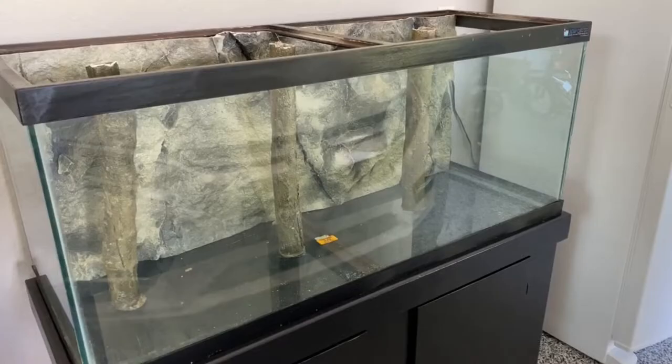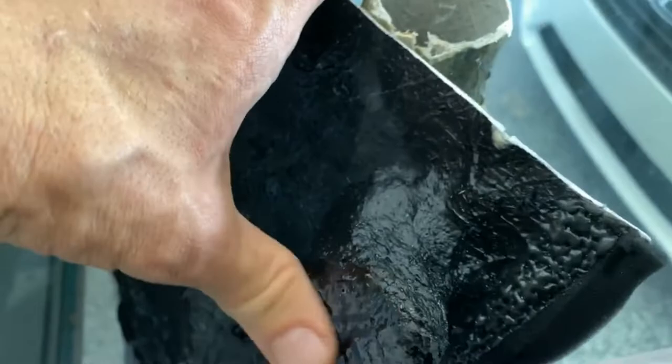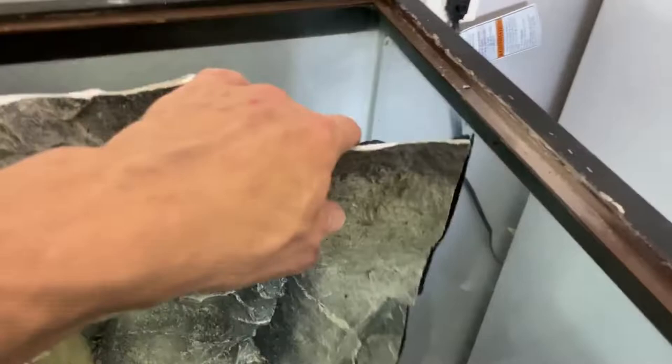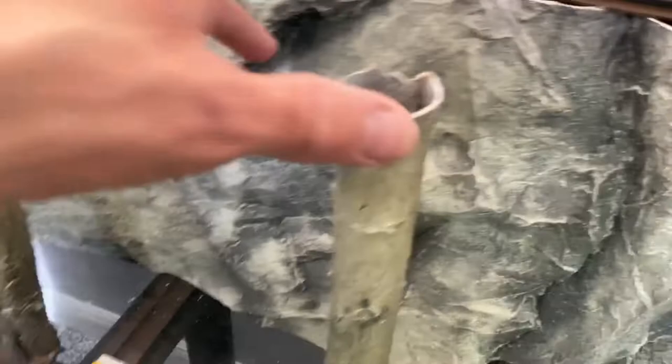I unwrapped the Aqua Decor and as you can see it's got some little access points that stick out — little ridges where you can silicone it to the back of the tank if you want. I don't think I'm going to do that because it fits so snug. It was so hard to get this thing in here — I really had to manipulate it in. My bamboo pieces have dried for several days and they're really solid now.